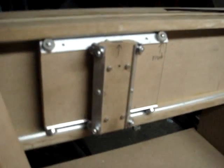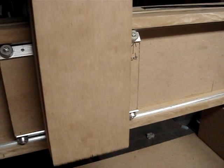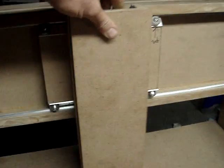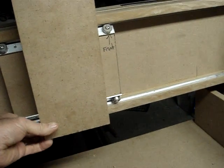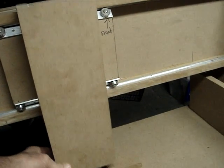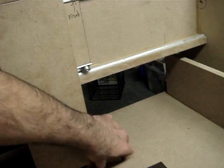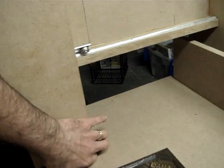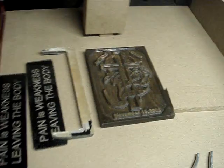This is the front plate of my Z axis — that works really nice, very smooth, very tight action. Real happy with the way it came out. A couple pieces were cut from my other machine.